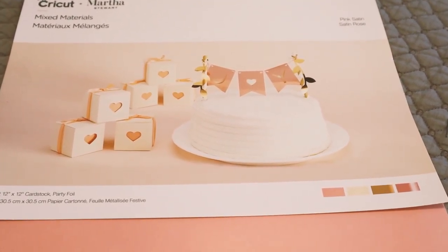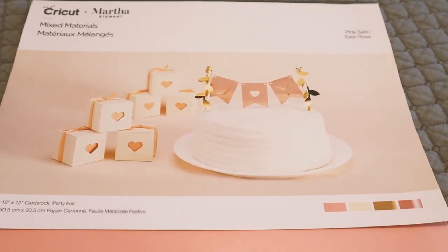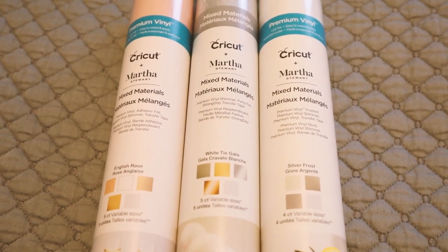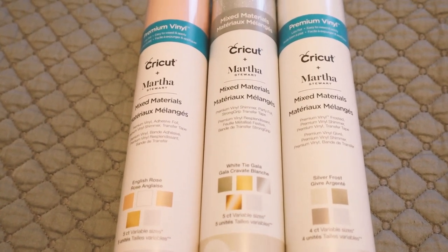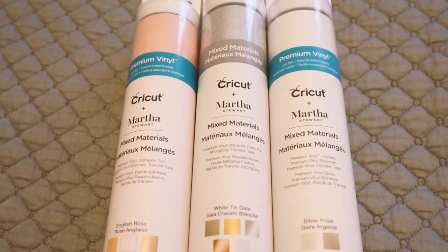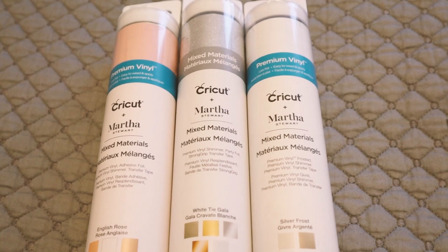These mixed materials packs — I would love to see more of them and I would love to see them at home. Even if they weren't Martha Stewart, I still think they'd be incredibly popular. I've also got these three rolled packs of the Martha Stewart mixed materials — they are absolutely beautiful. There were more in there but they were full price; these were reduced, around $6 each. The full price packs were like $18.